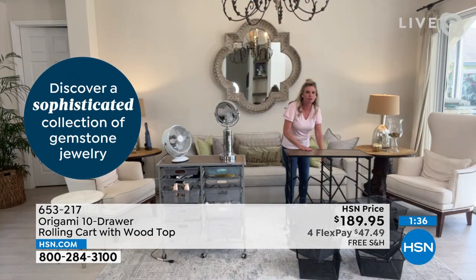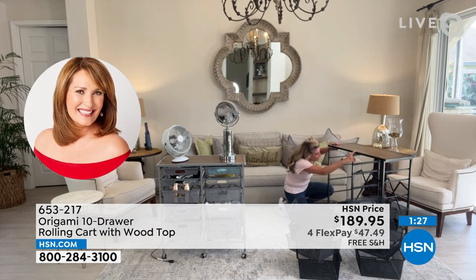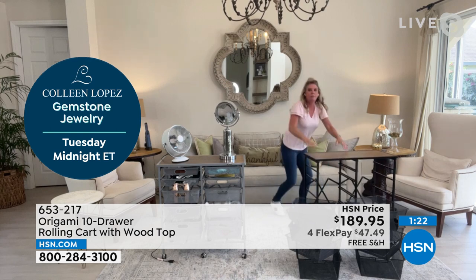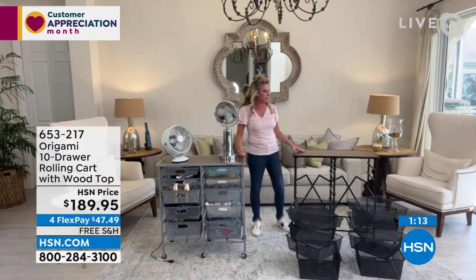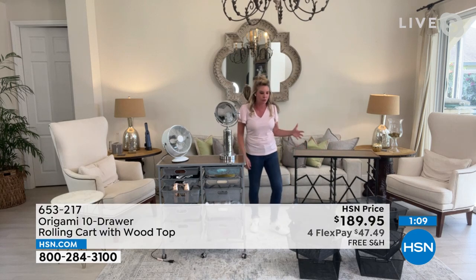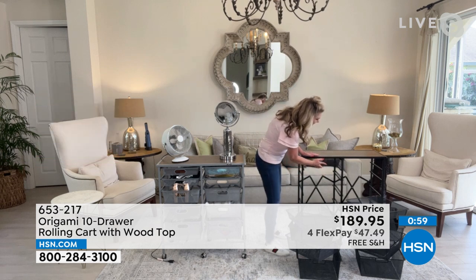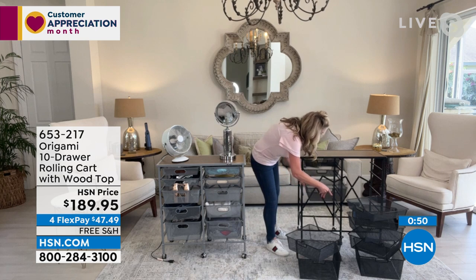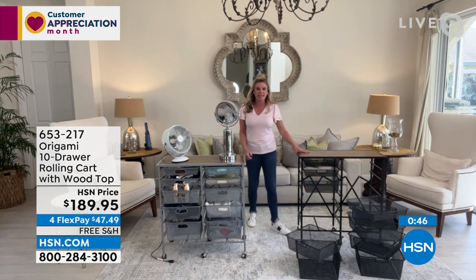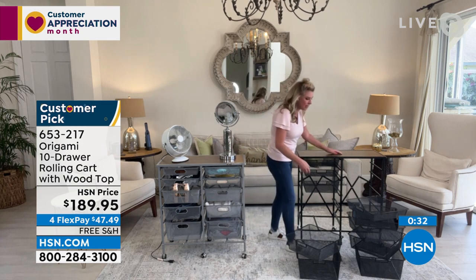Do you remember the five-drawer cart we used to offer from Origami? Yeah, I remember it. So this 10-drawer was created because so many people were leaving reviews saying, I love the five drawer, I bought two and put them together as a double storage workstation. So instead of offering a two-pack of the five-drawer, Origami combined the two into a single 10-drawer system. You saw how easy it was to just unfold it, put the top shelf in, and slide the drawers in. You've got 10 drawers, three different sizes for each side. Each drawer holds seven pounds, and the top shelf holds 29 pounds. It stands 32 inches tall, 32 inches across, and only 14 inches off the wall.